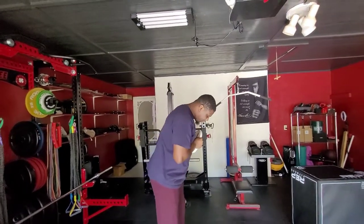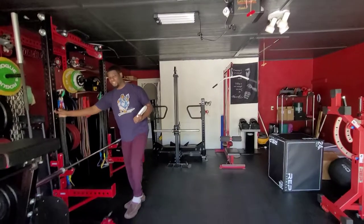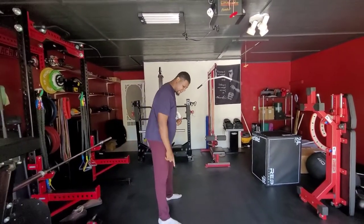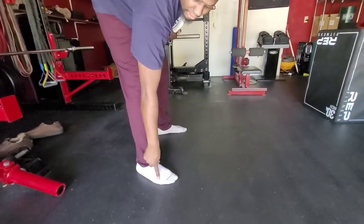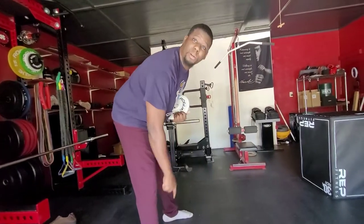We're gonna take our feet shoulder-width apart, and I'm gonna take my shoes off here. We'll take these off and focus on three contact points: big toe, the ball of the little toe, and then the heel. Those are the three contact points we want on both feet.